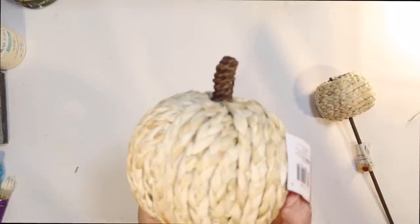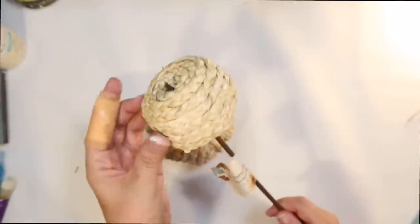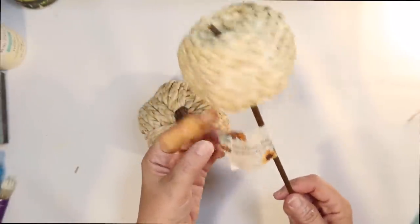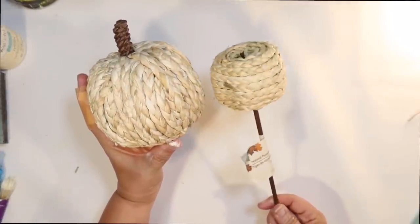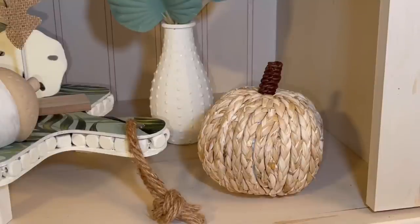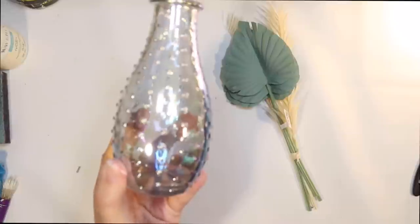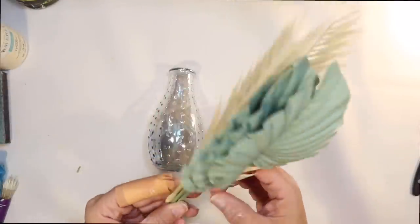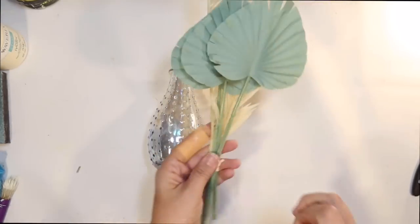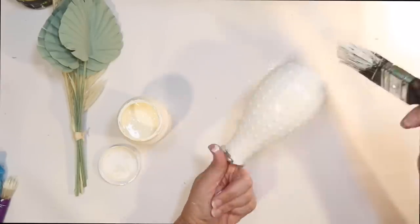Here's another pumpkin — I found this at the Target Dollar Spot for $3. It's covered in this beautiful braided sea grass and I love it. My Dollar Tree also got these in — it says pumpkin, they come in three different colors, but I don't think it looks like a pumpkin; I think it looks like an apple. I'm going to save that for apple DIYs and use the sea grass one for a fall pumpkin DIY. I wanted to do a little floral arrangement around the tray and I found this great glass vase at the Dollar Tree with little bumps all over that kind of reminded me of a sea urchin.